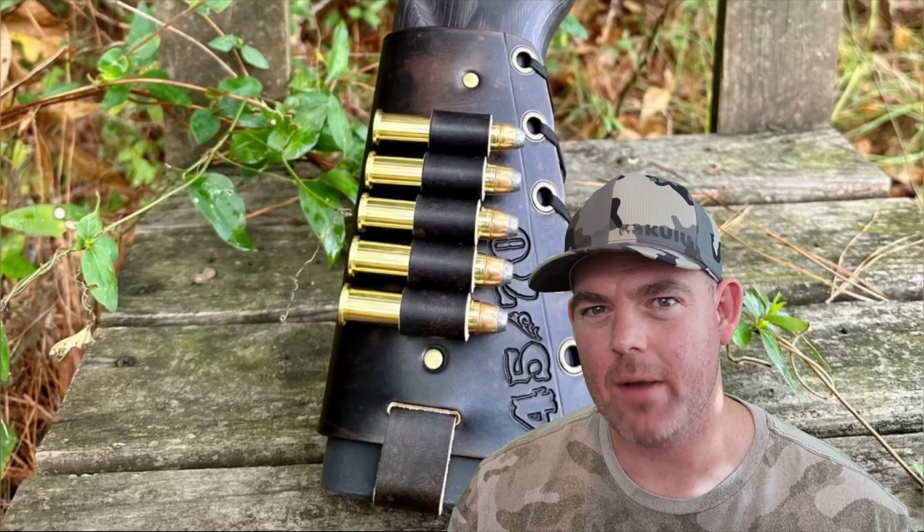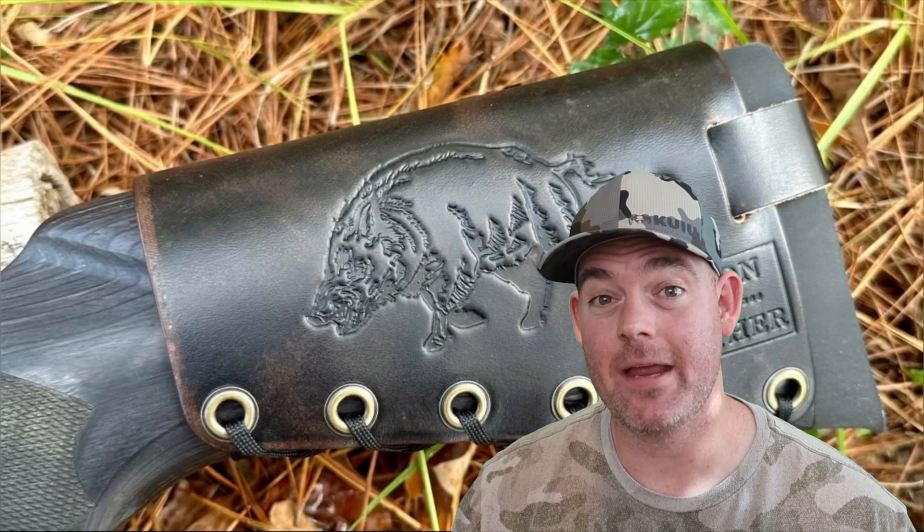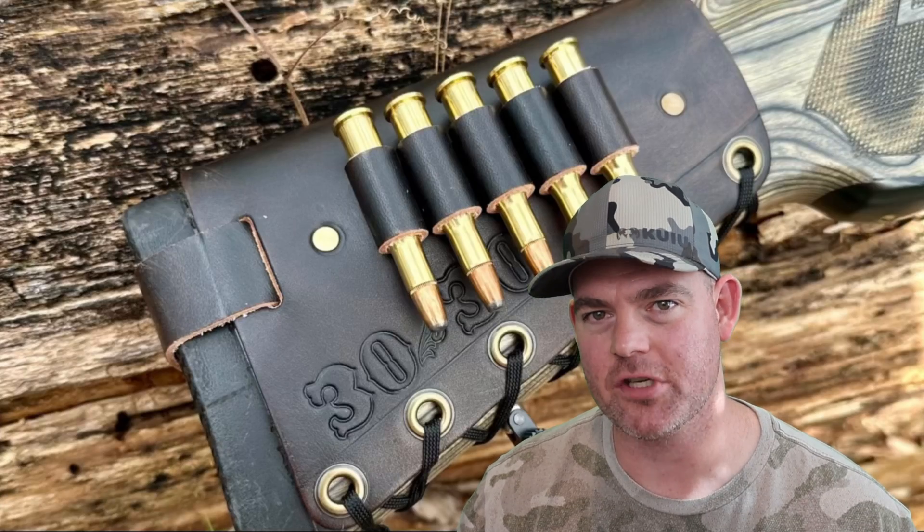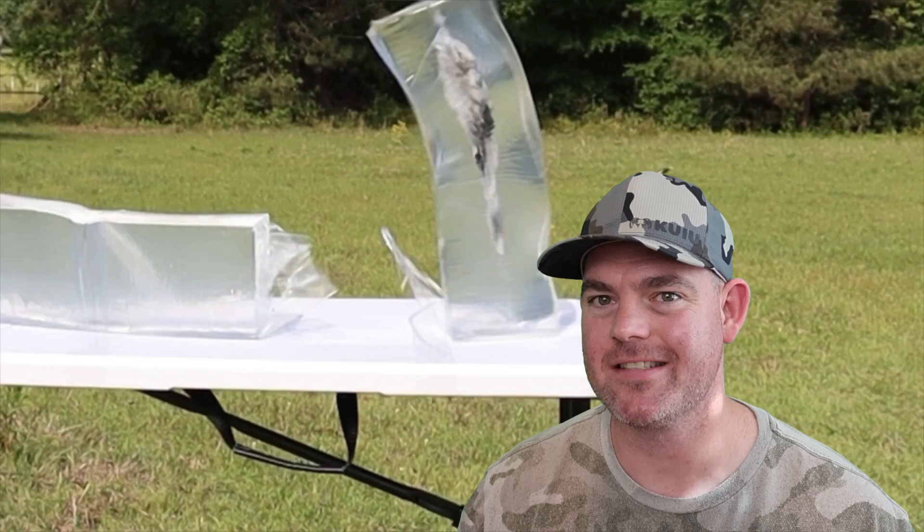If you enjoy these videos, check out my website masonleather.com and get yourself some leather gear handmade by me just for you. I've been handcrafting leather gear for hunters for over a decade and I'd love to make you something — link is in the video description. Check out my channel for more hunting ammo ballistics gel tests. I've created a Patreon account where you can join me in helping our fellow hunters. Click the link in the description and watch my Patreon welcome video to find out how your support will impact this channel and our community of hunters.